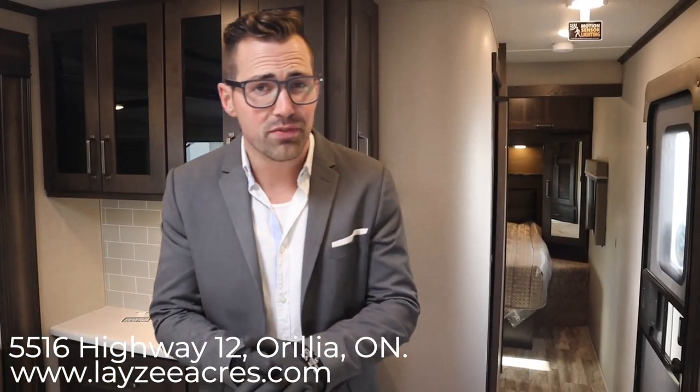That was the 2020 Grand Design Reflection 297 RSTS. Hope you enjoyed the video. If you did, please push the like button — it helps us out. Also subscribe because we're going to keep putting out videos every day. Our email is sales@lazyacres.com or our phone number is 705-833-2539. Thanks guys, have a good day.